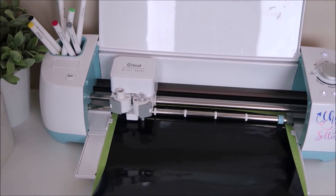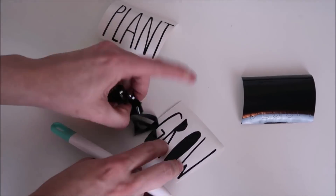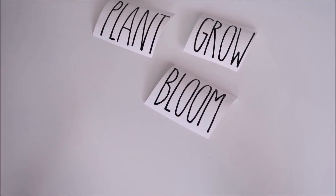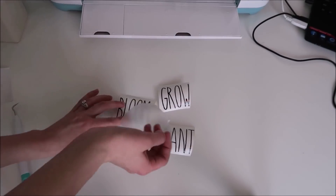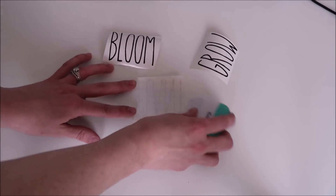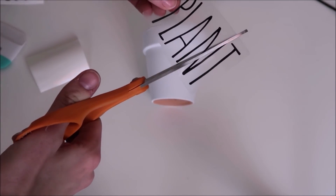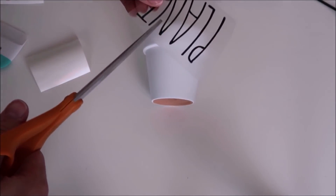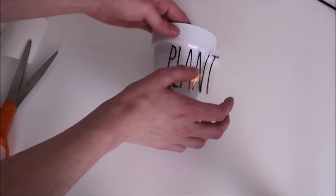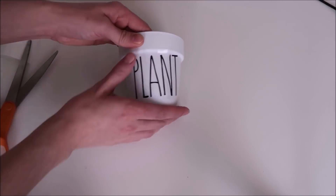My Cricut cuts out the vinyl and then I weed it out with my weeding tool. Next I take my Duck Brand contact paper and use it as my transfer paper — I apply it to the decal and scrape it down on the front and back. Since this is a round surface, I always like to cut slits in between the letters to give the transfer paper a little more give. Then I place the decal onto the pot, press it down, and take off the transfer paper.